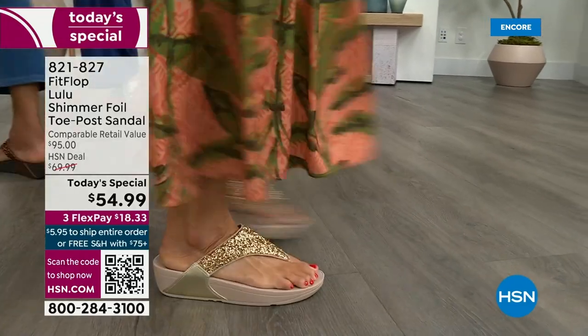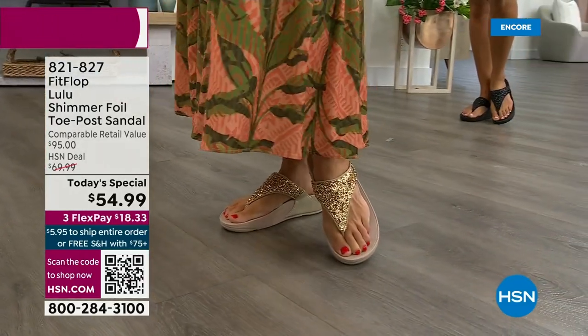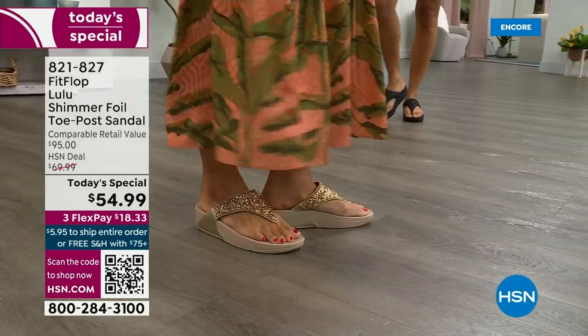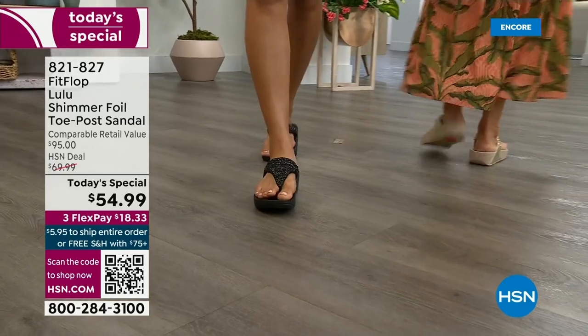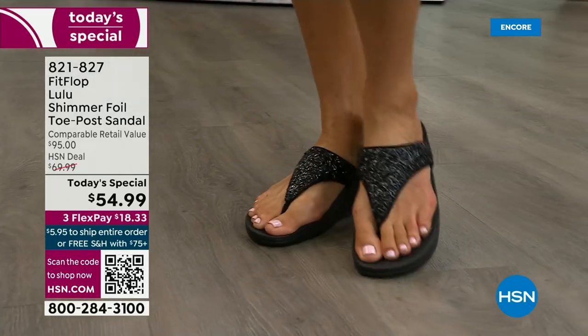This style is exclusive to HSN — you can't get it anywhere else. How special is that? When you do find FitFlops, look at the comparable retail — $95, and that's very average for this brand. We're in all the big box stores. I dare you — go look at them, because your eyeballs will fall out of your head.